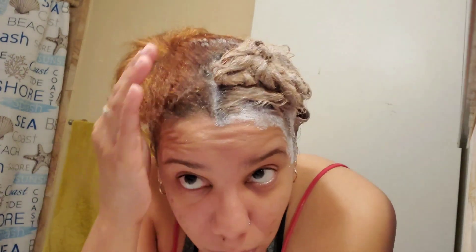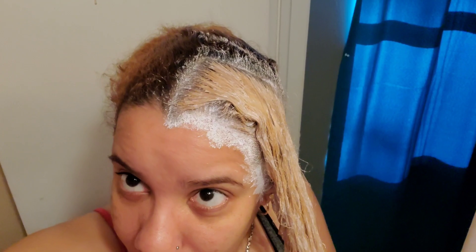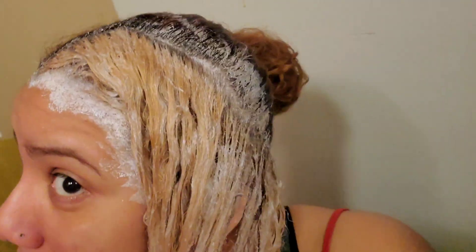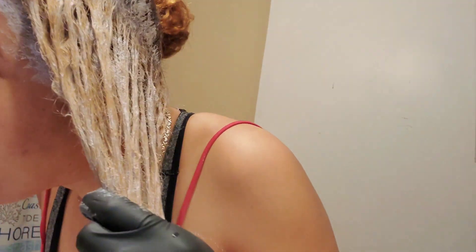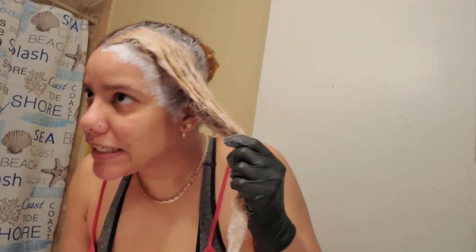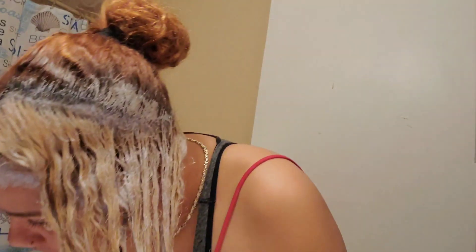I'm going to eat some cereal and I'll come back. I got enough — because I'm a chicken, I'm going to wash it off, finish getting my cereal. I'm checking in every five seconds. Alright, let's wash it off.